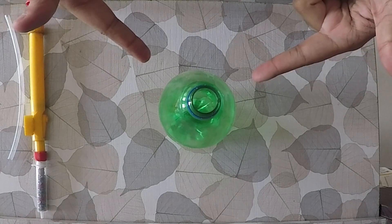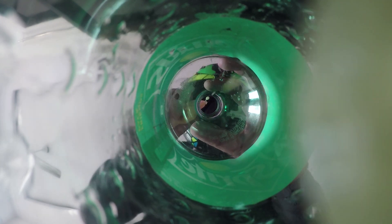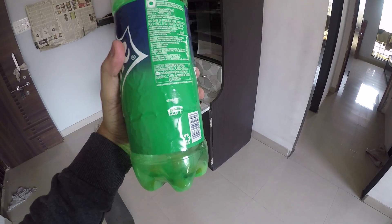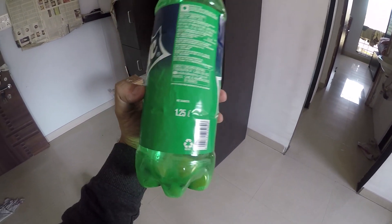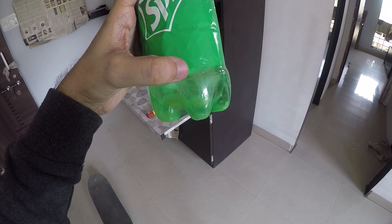The next step is filling this with soap and water. After filling up the liquid soap into the bottle, let's fill water — the water should be at the bottom level only, not exceeding this line. This is a 1.25 liter bottle, so fill it at the bottom only.